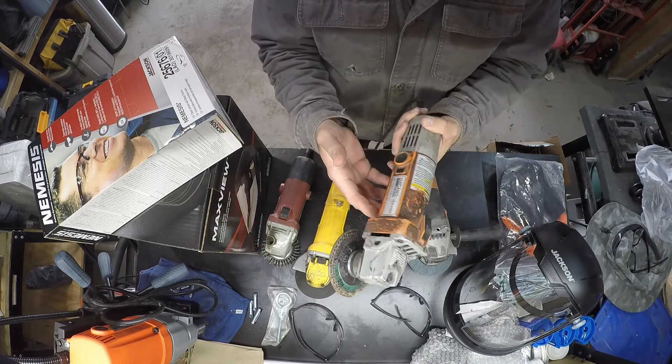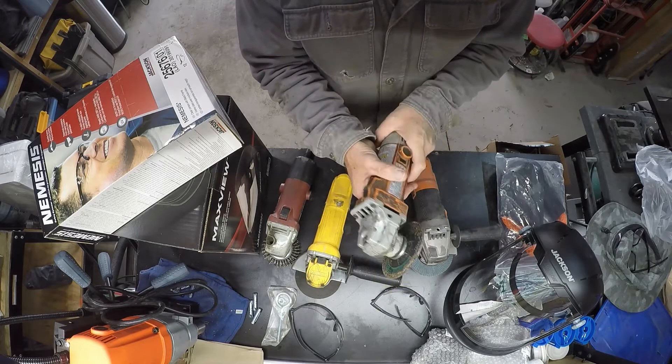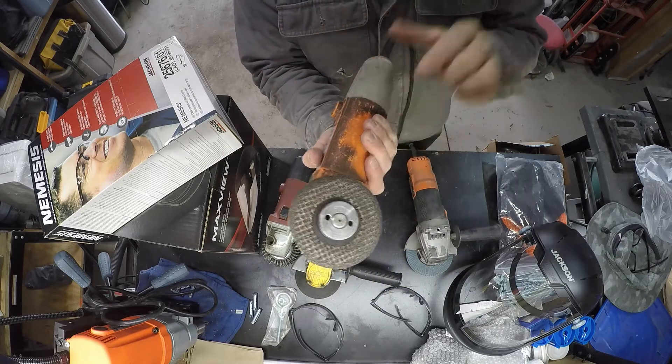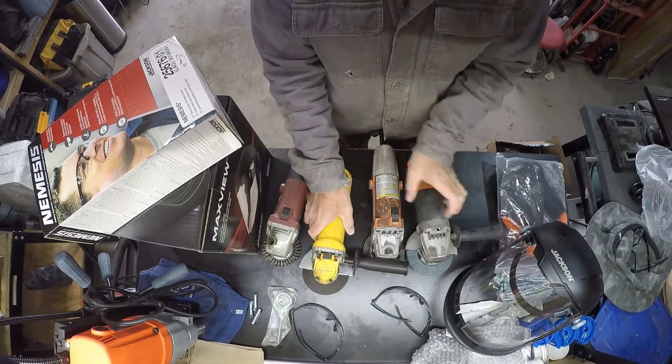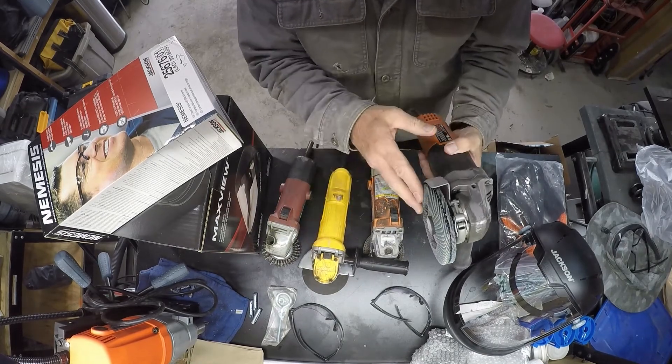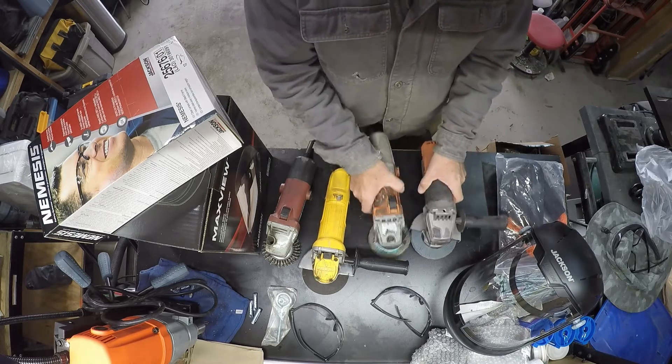This Harbor Freight beater I've had for lots of years — I've even replaced the cord on it. These old-style grinders have no guard, which is dangerous. Safer positions help a bit because if the disc comes apart there's less chance of stuff coming back and hitting you.